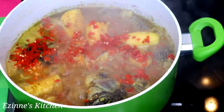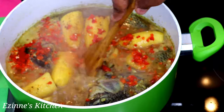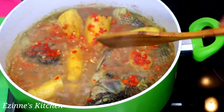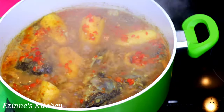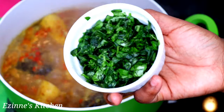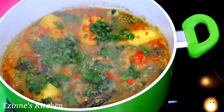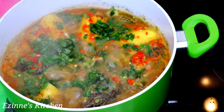I love having that red popping color, you know. So I'm going to cover that up to cook for two more minutes. After two minutes we are done! I'm going to be adding the basil leaf to complete the cooking — at this point if you have fresh scent leaf, just add it now.